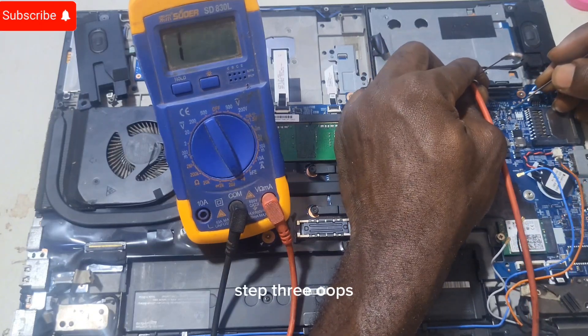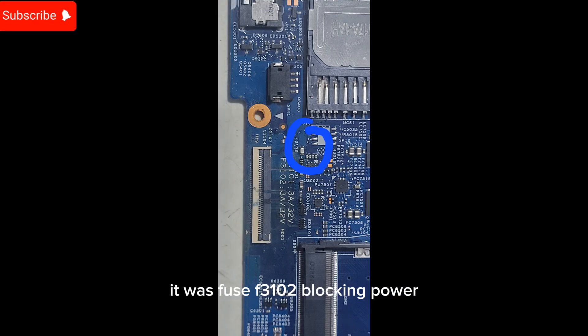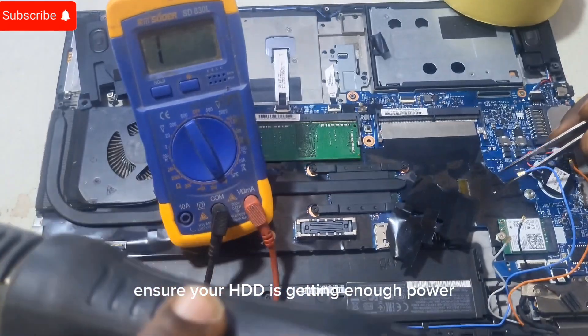Step three: found a broken fuse. For me it was fuse 3102 blocking power. Replace that fuse. Step four: double check your work with the multimeter. Ensure your HDD is getting enough power.